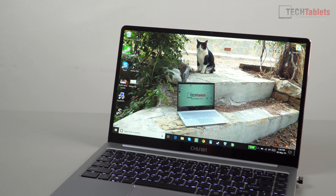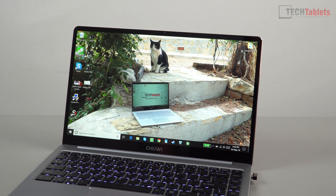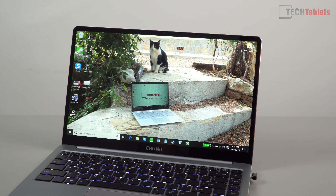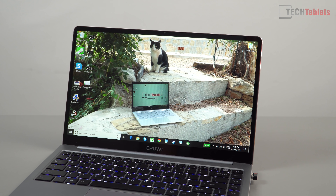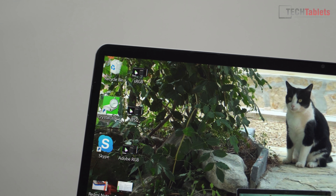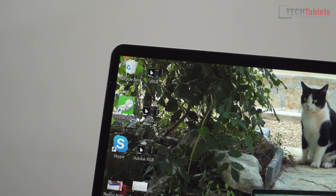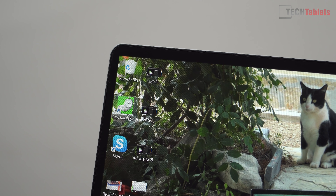I'm going to quickly recap the build and a few things I've discovered, then get on to what you're probably more interested in — the performance. Starting with the bezels, as you can see, they are very slim, and this screen is a real surprise. The color gamut is very good — better than some thousand-dollar laptops I've reviewed — but more on that when I show you the exact Adobe RGB and sRGB percentages.